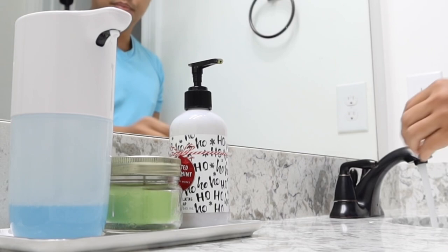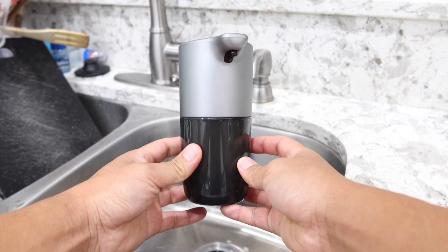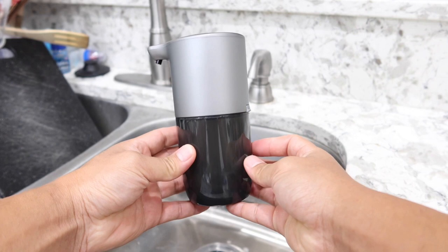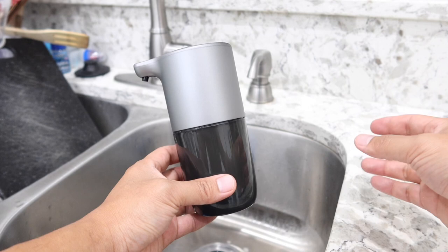Now let me go over all the features this soap dispenser has. Up close, it is pretty lightweight at only 0.4 pounds. Dimension-wise it is compact — not too big and not too small — which makes it look nice and not bulky by your sink. The dimensions are about 3.1 inches by 4.1 inches and 6.2 inches from top to bottom.